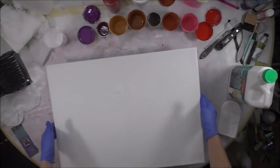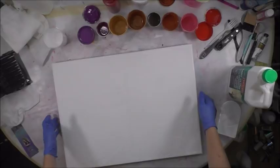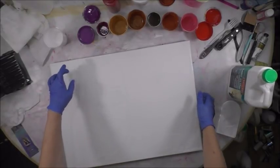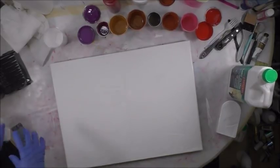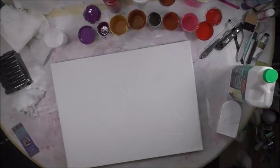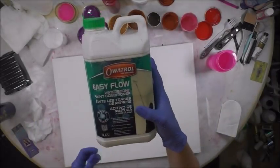One of the little tricks I do is I drop the canvas on the table a few times, and that kind of releases the air bubbles. It's kind of like tapping a cake pan on a table when you have cake batter in it — it releases the air bubbles on the top.